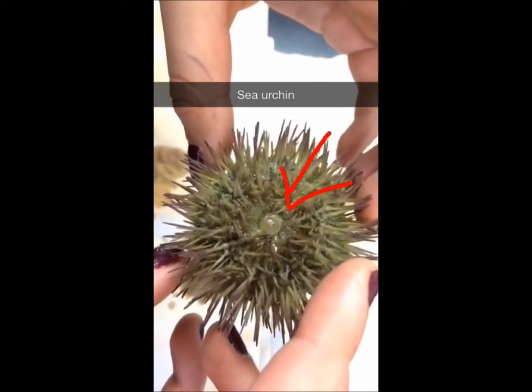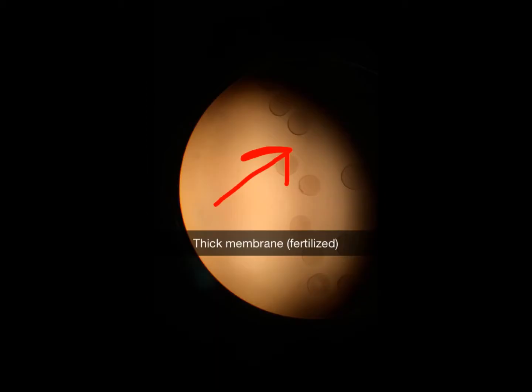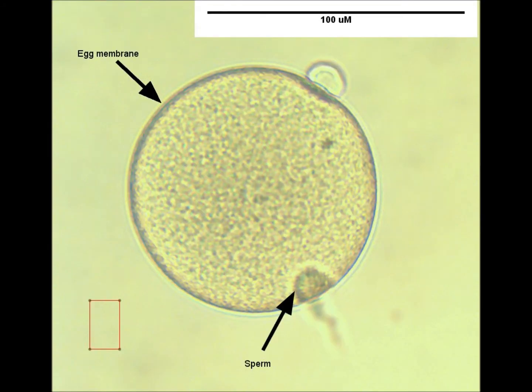That's a mouth — it's feeling! Alright, the sea urchin is okay, so we have the...